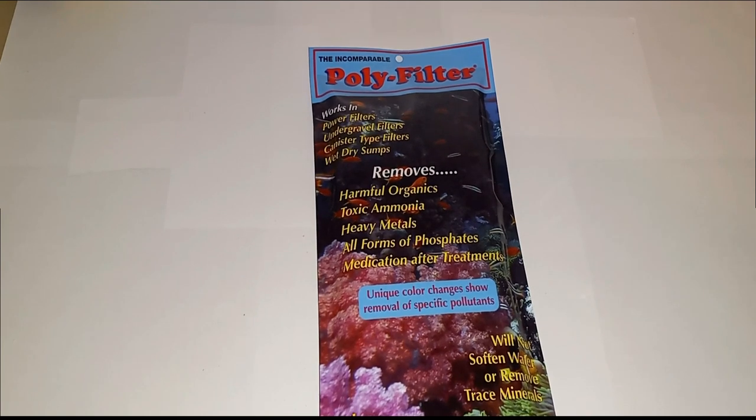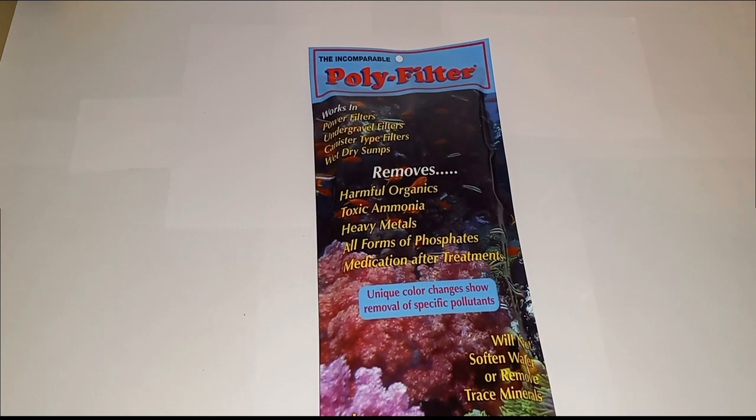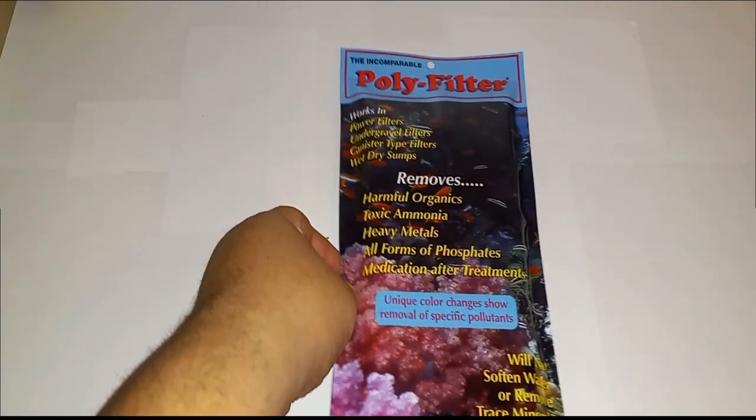Hey, what's up YouTube — running back with another video. I get asked frequently what kind of poly filter material I use in my AquaClears. Some people are confusing poly filter with poly stuffing — like some people go to Walmart and get a big bag of quilt batting or pillow stuffing and call it poly filter to try to filter out particles. The poly filter I use is different.